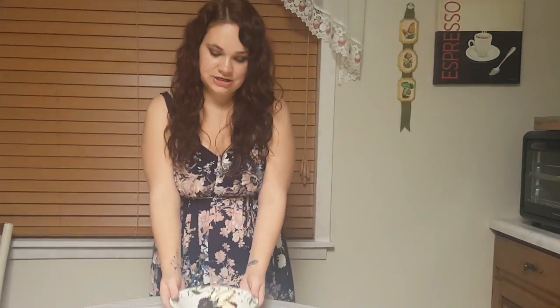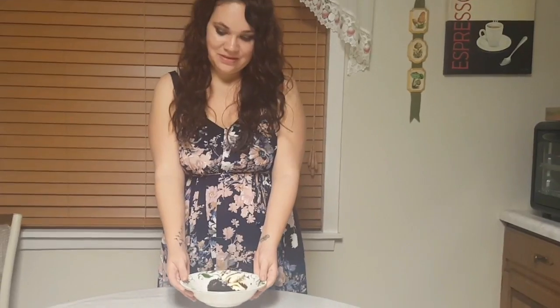The cake is finished and here is the final product. If you like this video, go ahead and give it a thumbs up, comment, and subscribe.